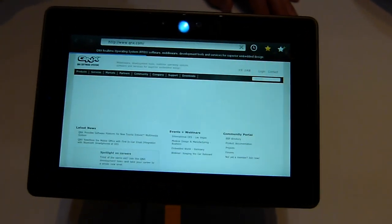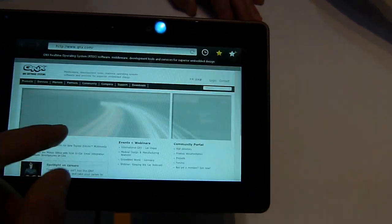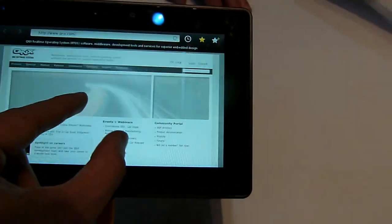We are connected to our wireless right now. And as you can see here, it's really quick. Zooming in and out is really fast too.